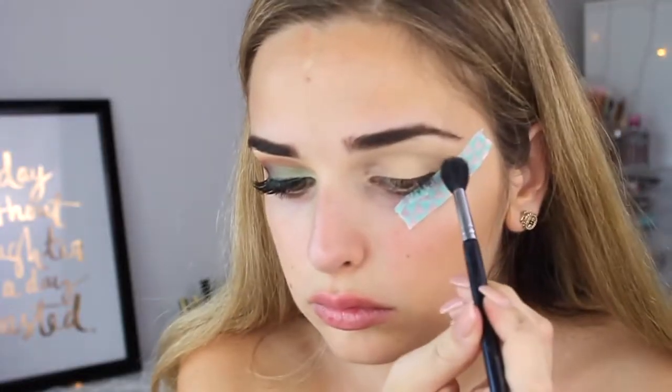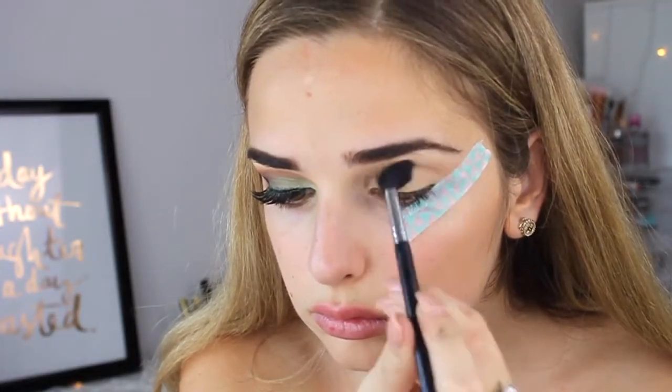Seeing as this is a bit of a darker eye look, we're just starting off with the eyes first and I'm prepping them with MAC's soft ochre paint pot. Just ignore the colored tape — I couldn't find normal sticky tape but it worked just fine.